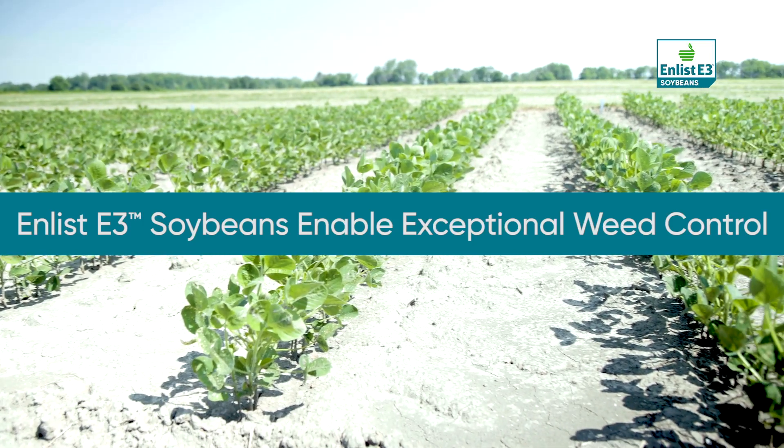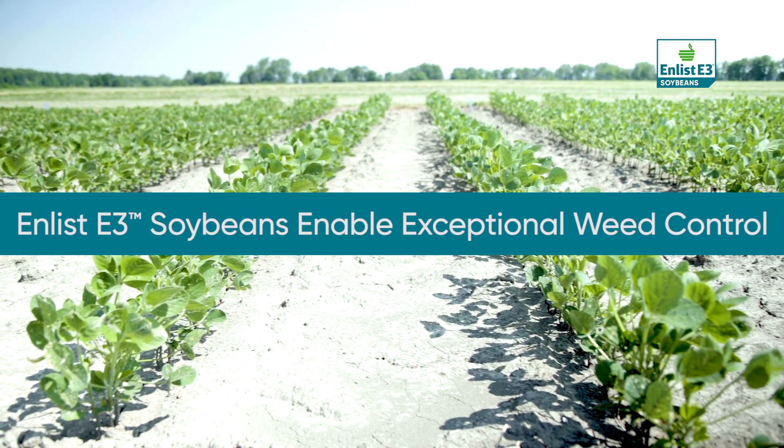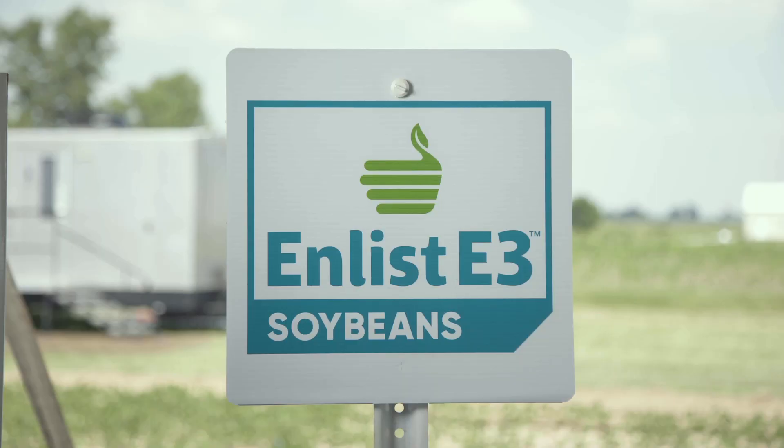We're here today to talk about weed control systems and E3 soybeans. The Enlist systems are really what we consider to be the emerging technology for resistance management and control of really difficult to control weeds.